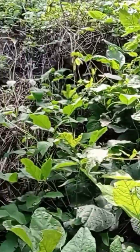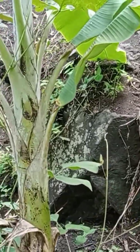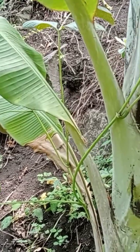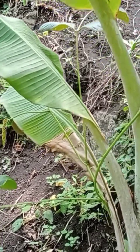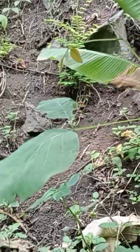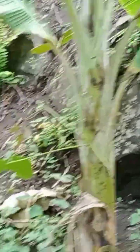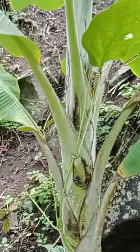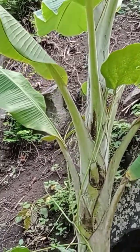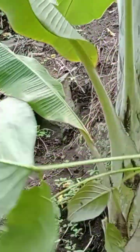The problem, however, comes when the jack bean turns into a climber and starts choking the banana plant like this. So what do we do? Well, it is time to trim it like that. And so this sweet ladyfinger banana is now free of this.